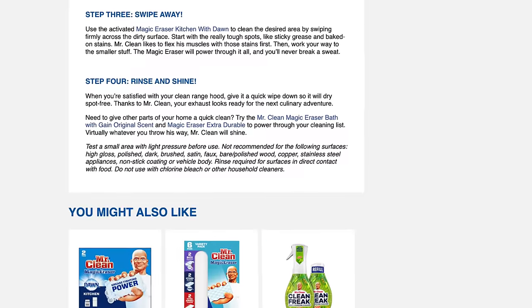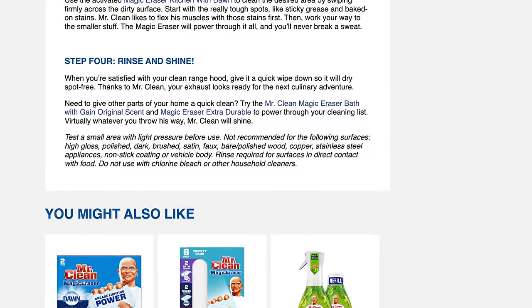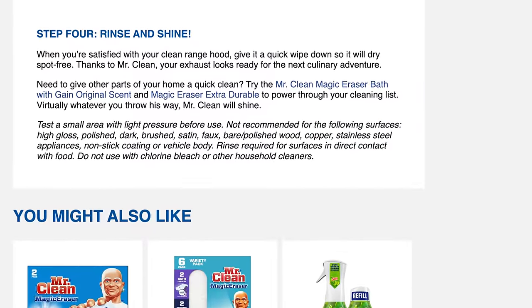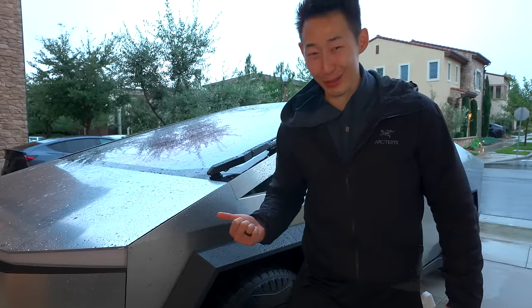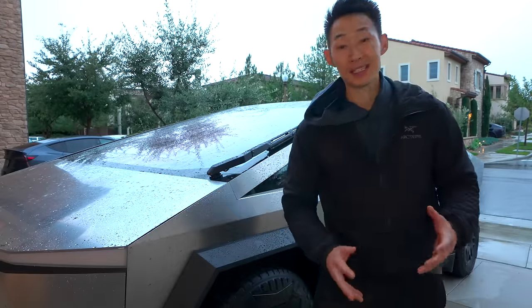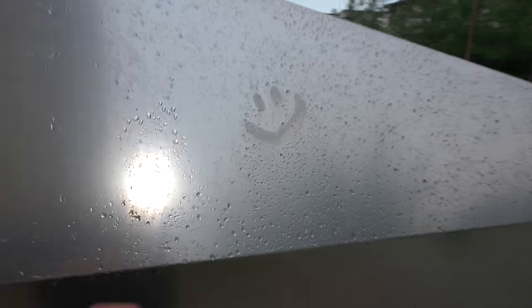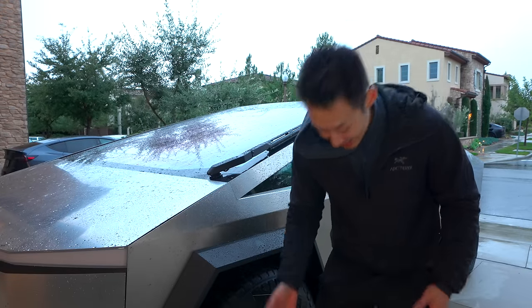It even says on the Magic Eraser website: not recommended for the following surfaces — high gloss, polished, dark, brushed, satin, faux, bare, polished wood, copper, and of course stainless steel — aka the Tesla Cybertruck. Another thing you should never use on the Tesla Cybertruck, but I've been seeing it all over social media because it's a great way to remove fingerprints — and this bad boy is a fingerprint magnet — is a household item I'm sure everybody has: Windex.